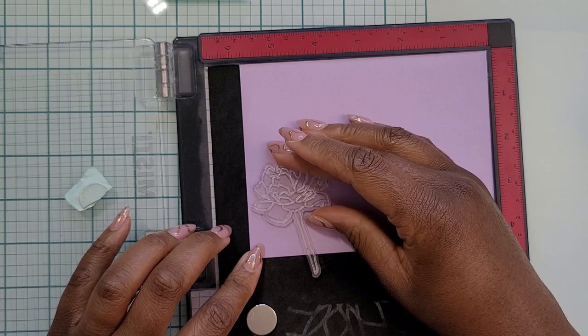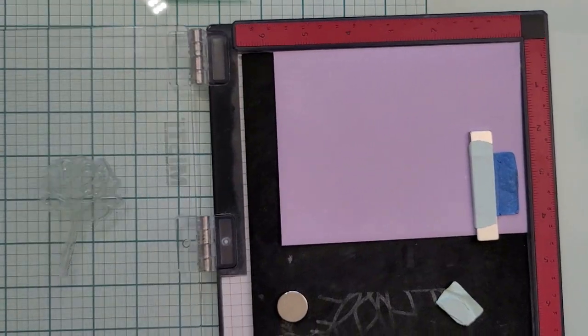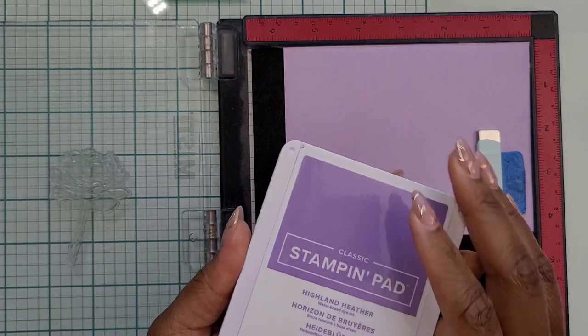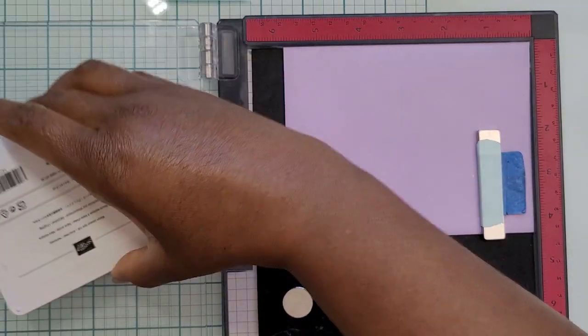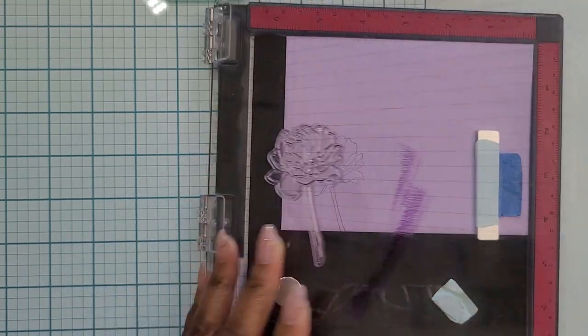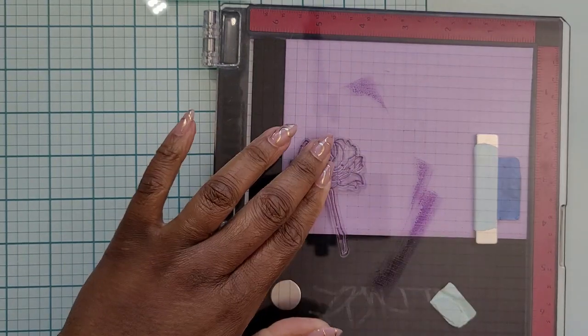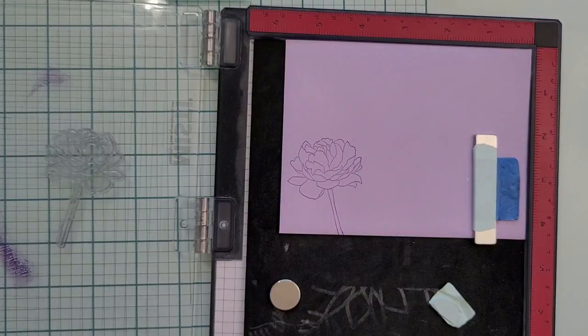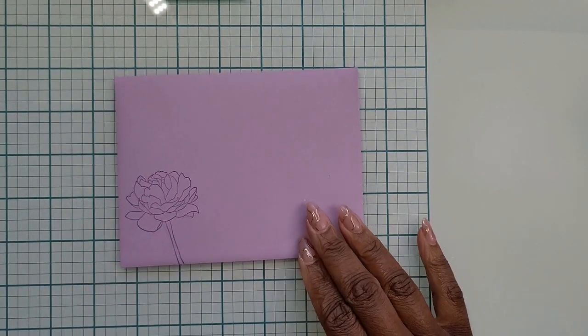For the envelope, I'm using one of my favorite ways to decorate — I just find a stamp that matches the feel or vibe of the card. I looked through my stash until I found a stamp set with some big flowers. I think this one is from Michael's but it's been in my stash for a while. I used one of the inks from the front of the card to stamp it onto a purple envelope, and now we have a coordinating envelope for our card.